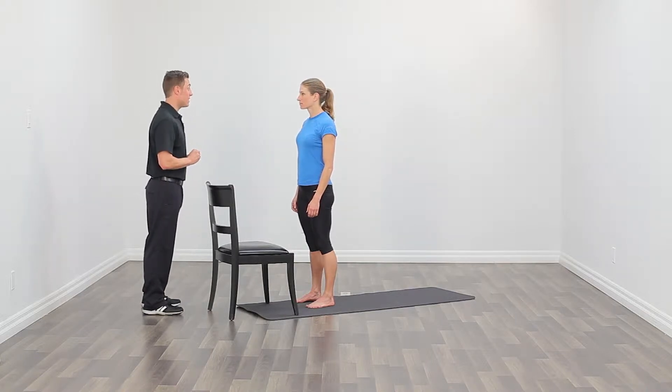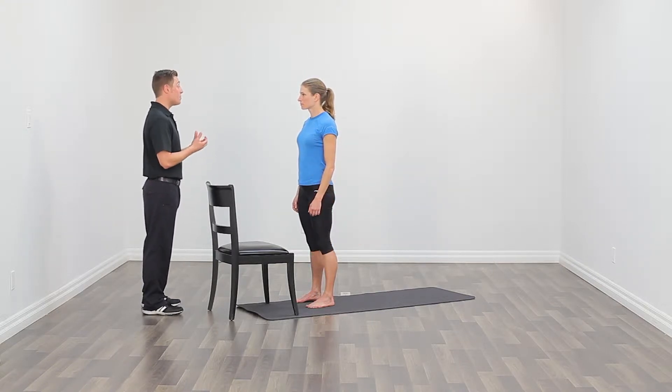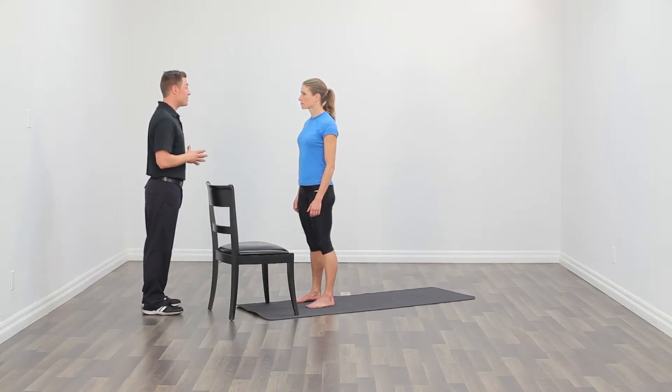A couple of call outs before we begin the exercise. Number one, you want to maintain nice upright trunk posture throughout the activity. Number two, as you bring your knee up, you're going to bring your toe up with your knee, which is very similar to the pattern that you use when you're running. And number three, I want you to focus on turning the shoulders towards the knee that's up.